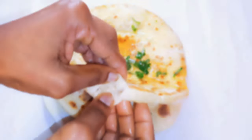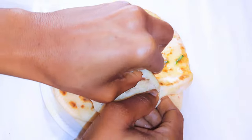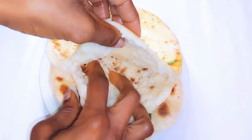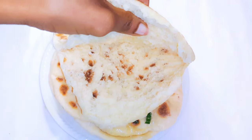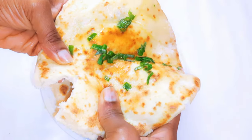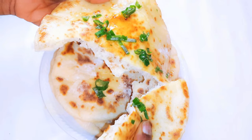Hello, welcome back to my channel. If you're new, welcome and I hope you stay. Today I'm bringing you one of my favorite bread recipes — I'm talking about the Lebanese bread, the Turkish bread, the Egyptian bread, Moroccan bread. We generally call it the Arabic bread. Without wasting time, let's just get started.